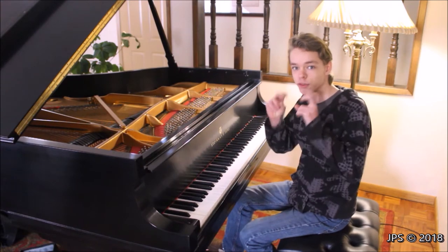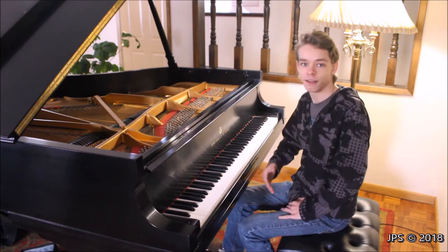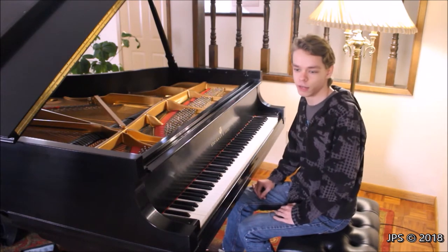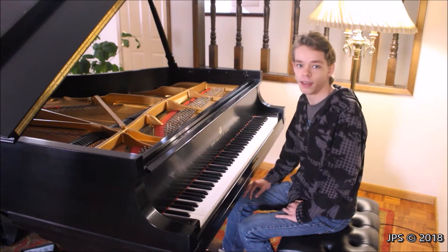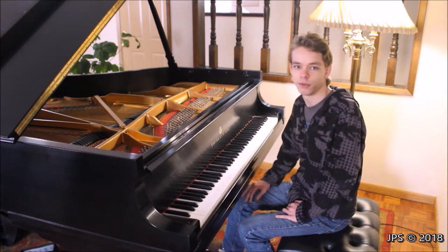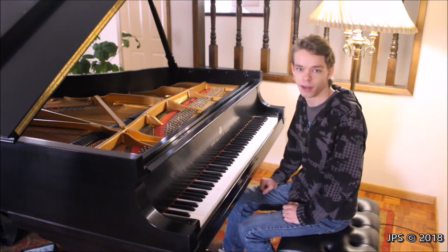It's called the Piano Forum series because you can treat this video as if it's a forum. If you have any questions about the content we discuss, just leave a comment below and I'll do my best to answer and reply to all of your comments. Let's get started with the first video about basic care of your piano.